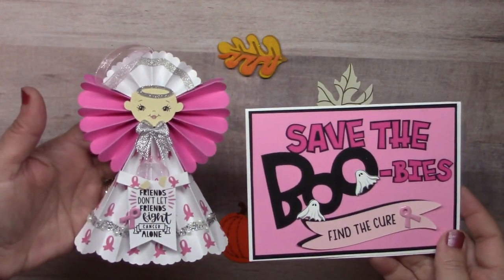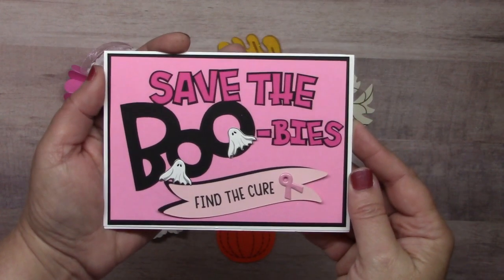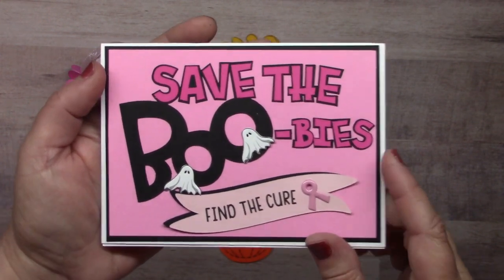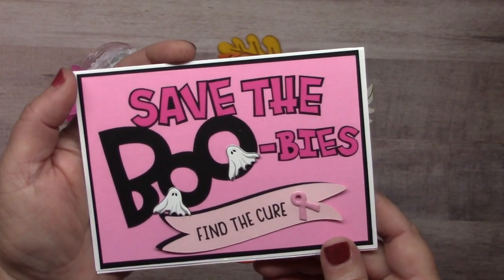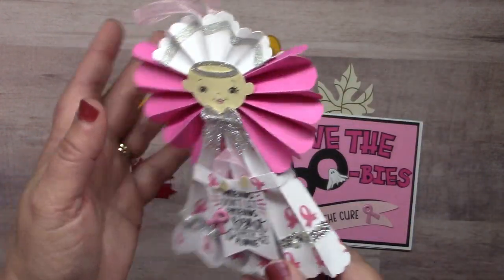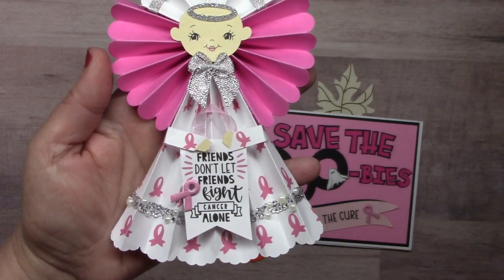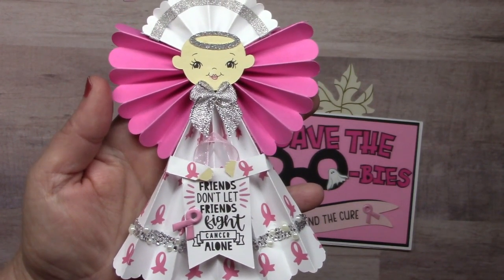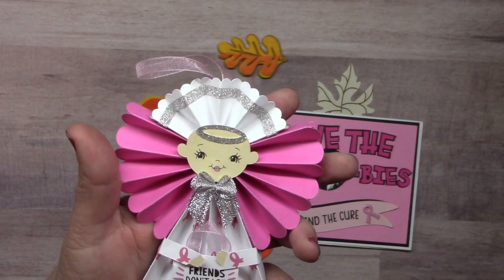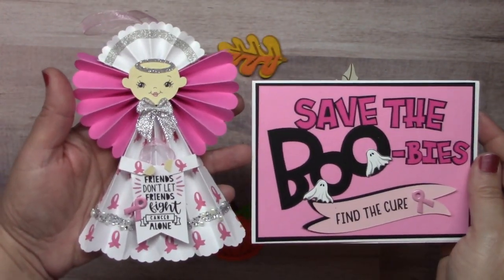October is also the month for breast cancer awareness and I have a couple cute projects from Susan Creech. The first is a card that says 'Save the Boobies,' including our ghost brads and a breast cancer awareness ribbon quicklet. There's also a cute little hanging angel created using portions of rosettes, with a sentiment you could substitute with any encouraging message. Her skirt is decorated with fancy long bling and pearl and clear, with thin glitter washi for the halo. Great projects for breast cancer awareness.